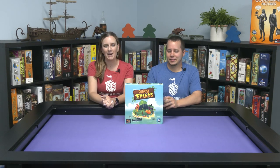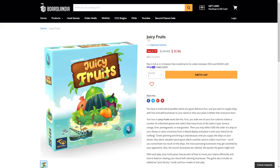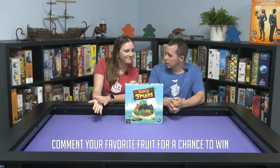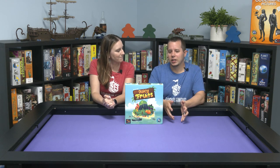Thanks for watching Boardlandia Unboxed. If you're interested in a copy of Juicy Fruits, you can head over to boardlandia.com where you'll find a large selection of games with some of the best prices and great customer service. If you're interested in winning a copy of Juicy Fruits, subscribe to our channel, don't forget to hit that bell, and comment below what your favorite fruit is. My favorite fruit is a mandarin orange and our son's favorite fruit — we'll throw him in here too — is a dragon fruit. He loves dragon fruits.